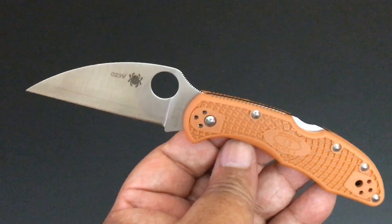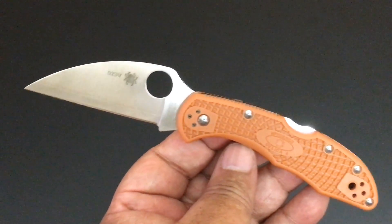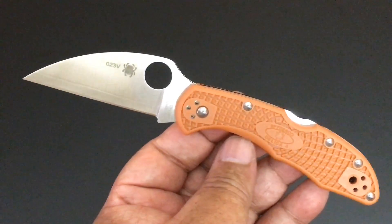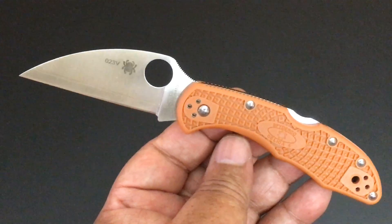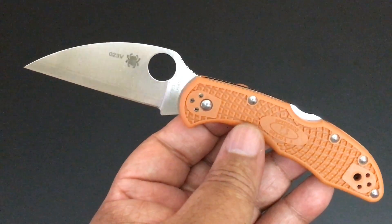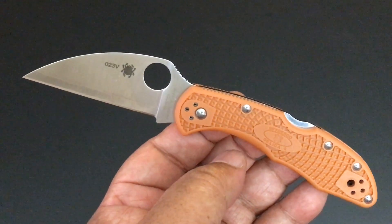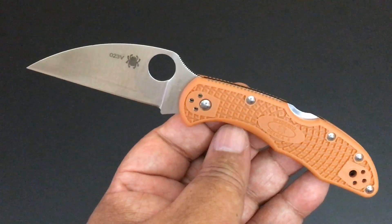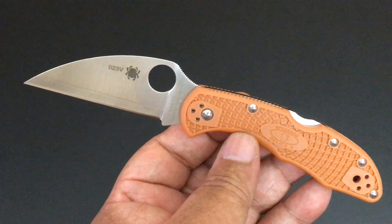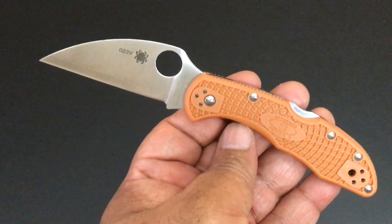As I told you, I think yesterday, Spyderco has announced they sent us a letter in the collector's club that five more knives are coming our way. I hope I get them by the beginning of next week. Four are variations on one blade, and the next one is a very special variation on a blade, so I'm really happy to have that.